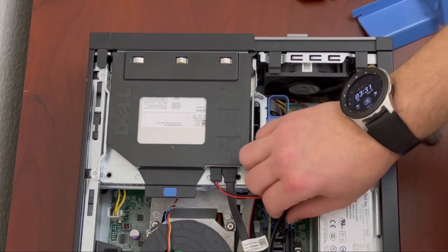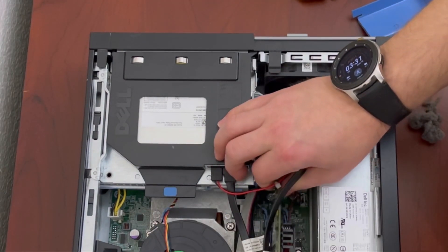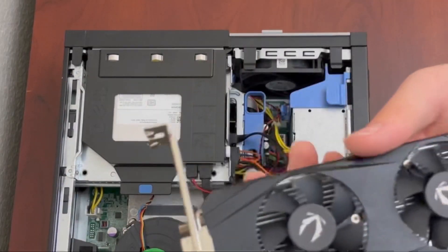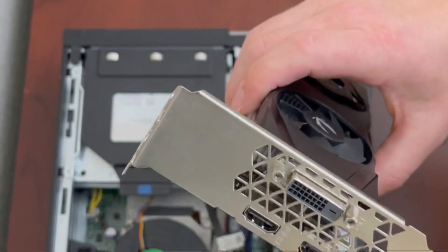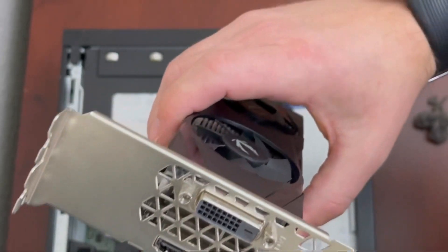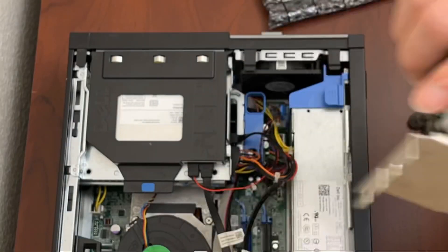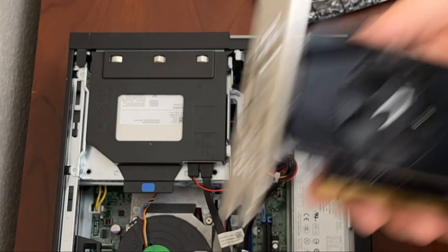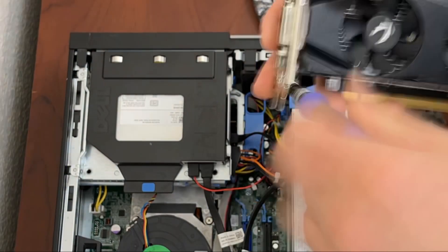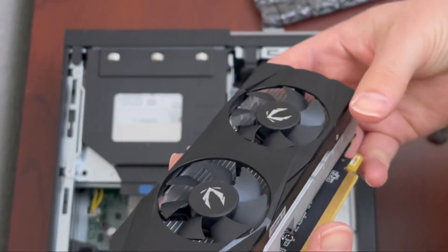Let's go ahead and get this old graphics card out of here — it was holding on for dear life. Next step: we need to get the standard size bracket off of this graphics card and replace it with the low-profile bracket. There are four screws holding it on. And there you have it — we have the low-profile bracket on.